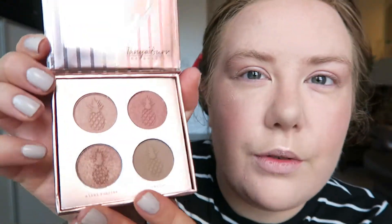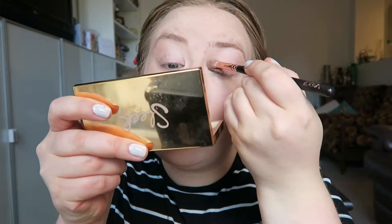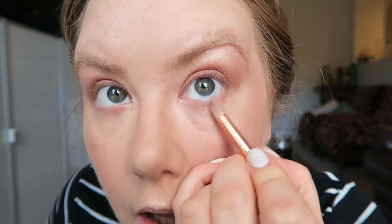Now using a Zoeva 227 Lux Soft Definer brush, I'm going in with the Tanya Berg Cosmetics palette. I'm going to use Miami Summer Eyes and pop this all over the lid and a little bit under the eye. Then using the Lux Petite Crease 231 brush, I'm just going to take the Miami Sunrise shade under the eye and blow it out a bit.